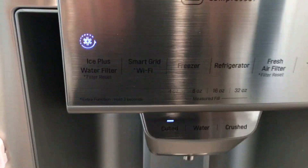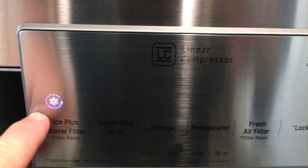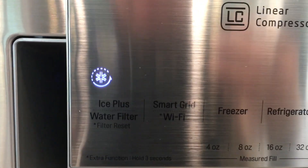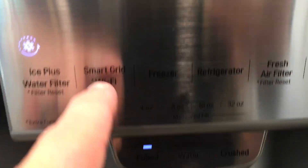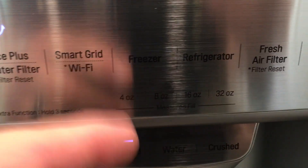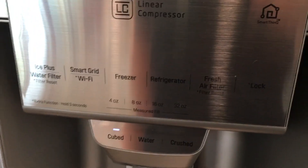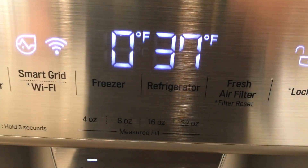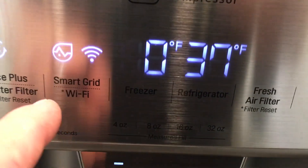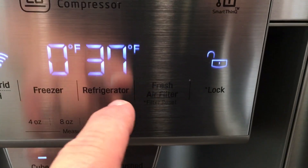Nice handles. This Ice Plus — if you push and hold that for 24 hours, it just cranks out ice as hard as it can. The smart grid, the Wi-Fi — you might not have a power company that does smart grid, but it communicates with your power company to avoid using energy during peak times. I've got Wi-Fi on, Ice Plus going, freezer at zero, and 37 degrees Fahrenheit.